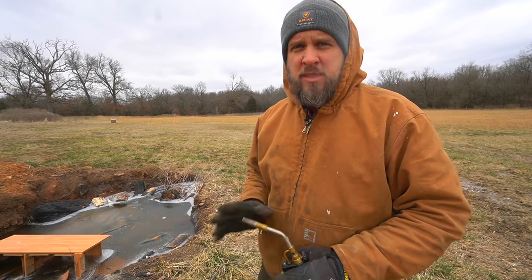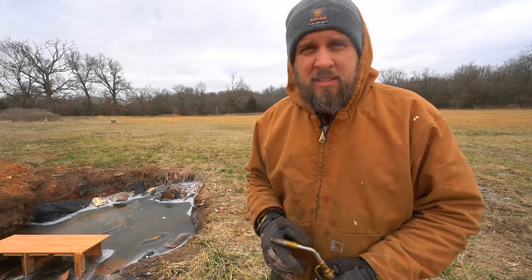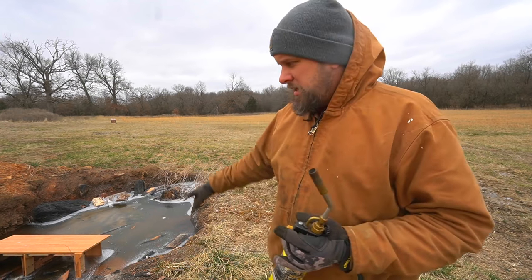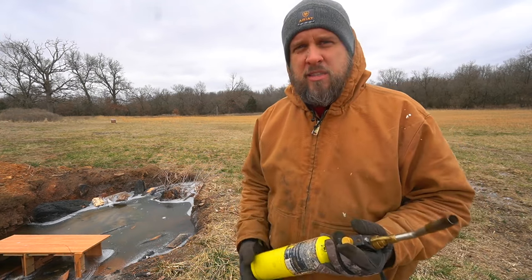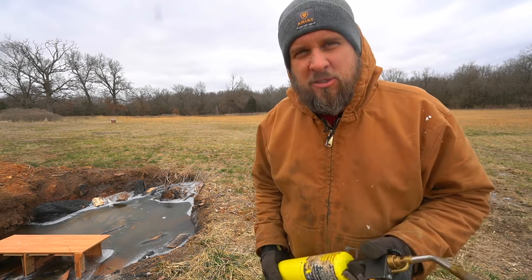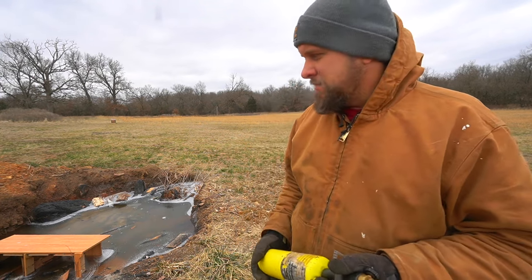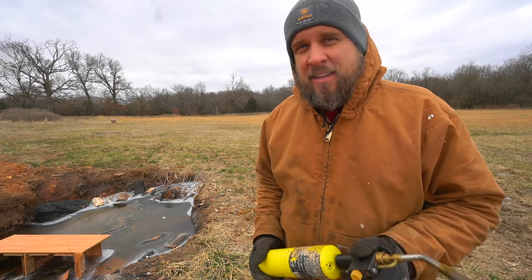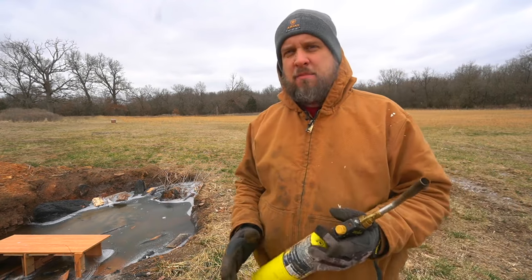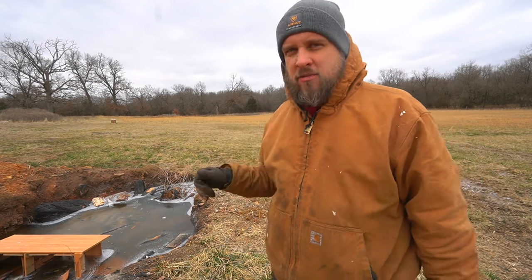Hey, it's Brock here with Rock Hill Farms. I came out here today with a plan that's not going to work out. I brought my torch and a stack of cardboard, and I was going to start a big brush fire in this burn hole, but it looks like that burn hole is more suited for ice skating right now than burning. We've had a lot of rain, and this hole doesn't normally hold water, but it sure is today, and it's frozen over — so there's no way I can burn. But I can go ahead and pile brush up for the next fire.